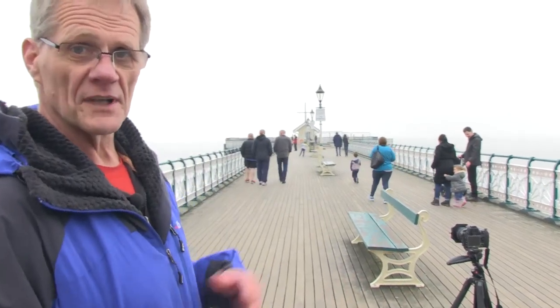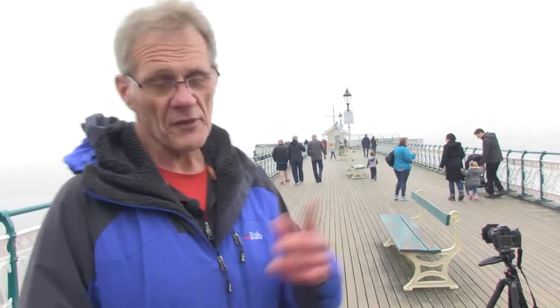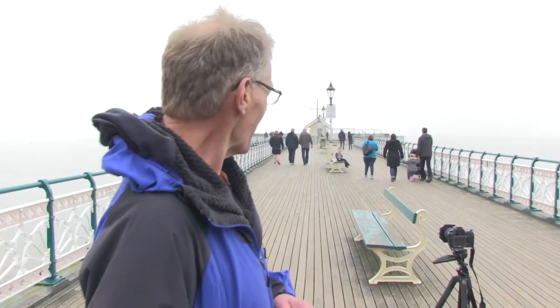First thing to do — as you can see, there's plenty of people walking up and down. One of the things about a long exposure is that I'm hopefully going to try and get rid of those for you in the nicest possible way. So firstly: point of view, setting up the camera. I'll leave the filtration for a minute.